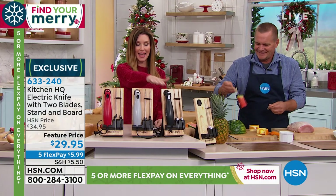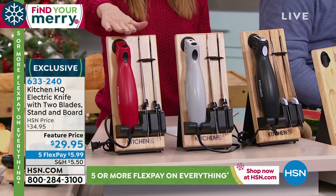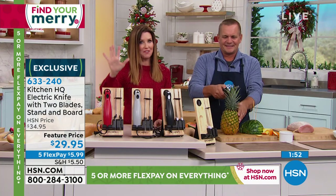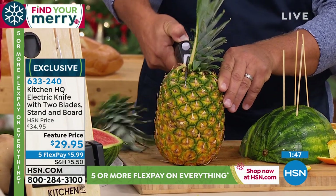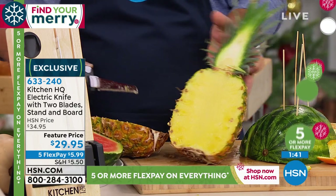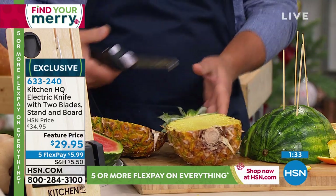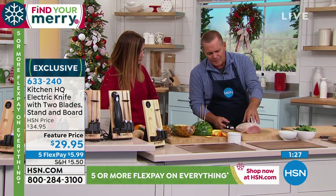We've got three different colors - black, gray, or red. They come with the stand and you can keep them standing on your counter or fold them flat. What a fantastic gift. It's $29.95 - that's our feature price. It will go back up to the HSN price of $34.95. You can get it home on five flexible payments of $5.99, but that Five Flex ends today. Item number 633240. Kitchen HQ is exclusive at HSN. We make the gadgets you really want.